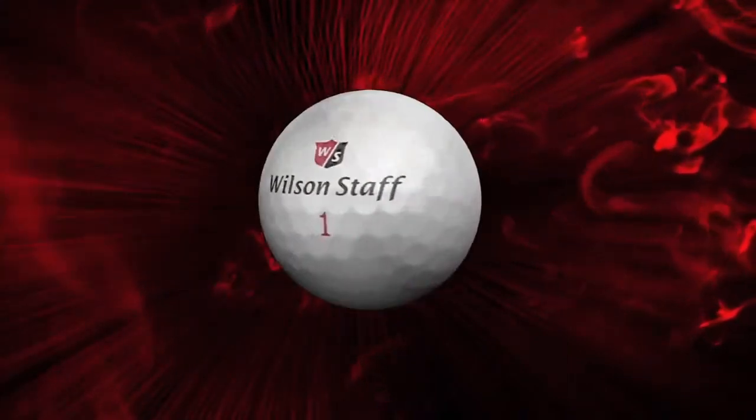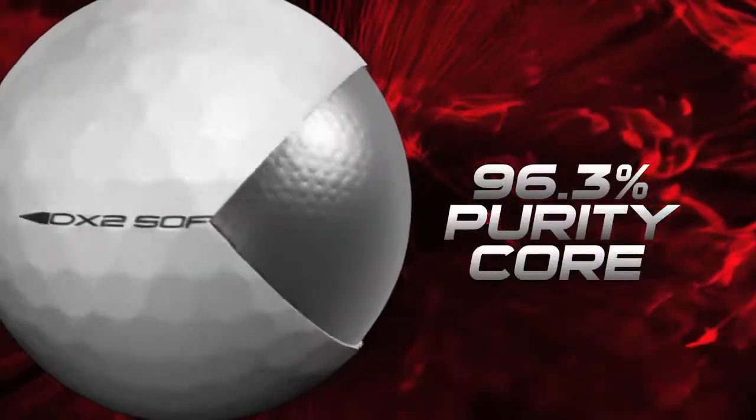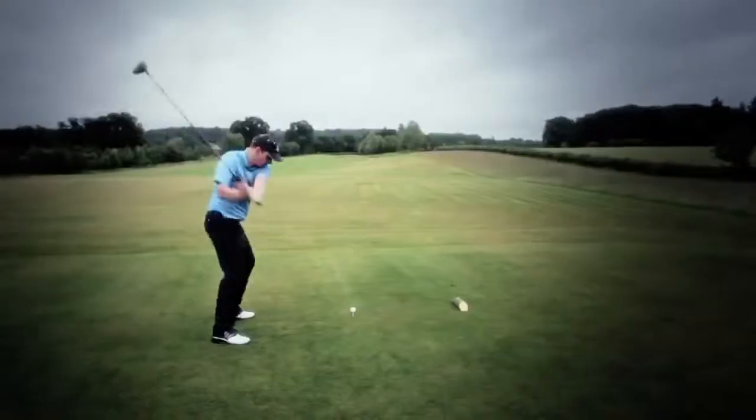The all-new DX2 Soft. Utilising rubber-rich technology with a 96.3% purity core, Wilson was able to increase ball speed for optimal distance.